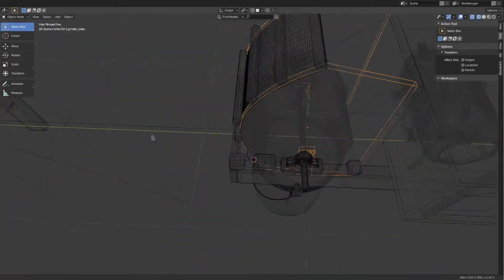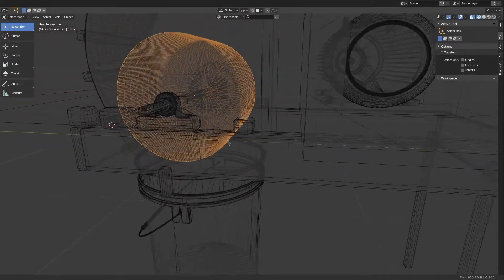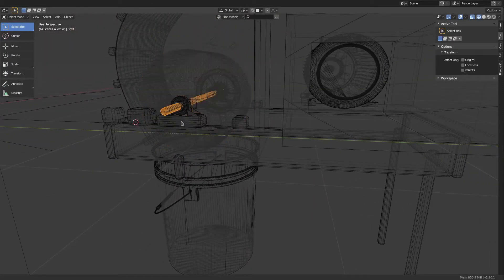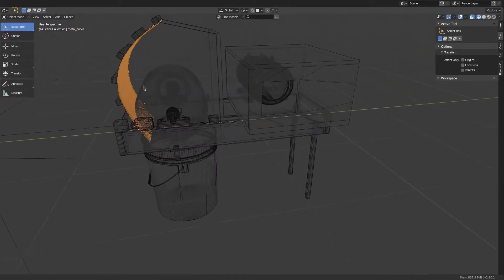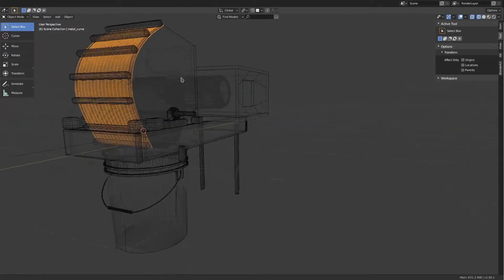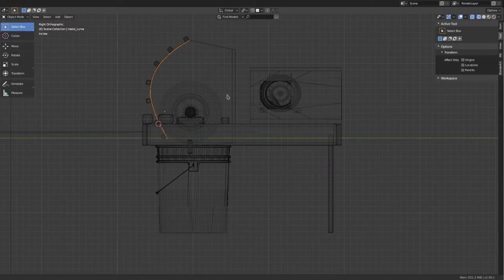I wanted this grinder to be modular. I wanted to be able to take it apart into constituent pieces without any tools, not even a screwdriver. I wanted it to be easy to clean. I wanted it to be relatively high capacity compared to some of the smaller presses that I've seen. I wanted to save money compared to buying a new one, and I wanted to reuse materials whenever I could.